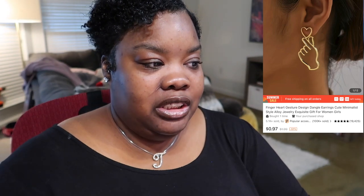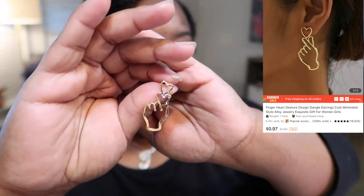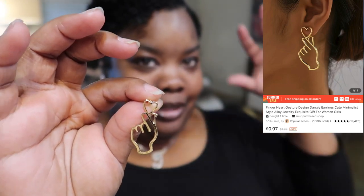Okay, period — that's one out of 13. The second item — whoa, these are bigger than the picture! These were 97 cents. The next item is the finger heart earrings — you guys know I love K-dramas and K-pop. Oh my god, these are so much bigger than I thought. They're called finger heart gesture design dangle earrings, cute minimalist style alloy jewelry. This is what they look like and this matches the Temu listing picture.